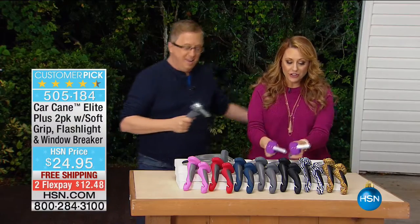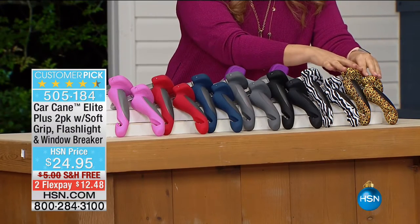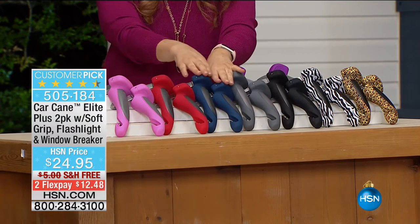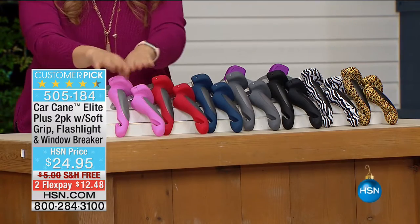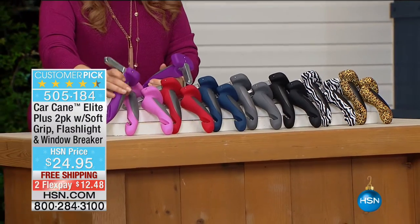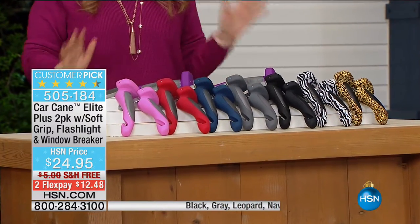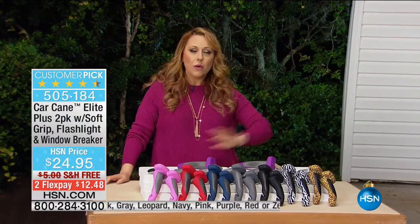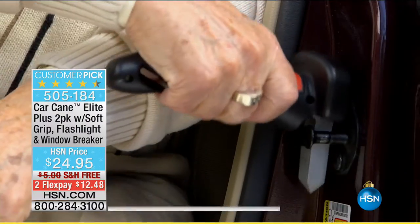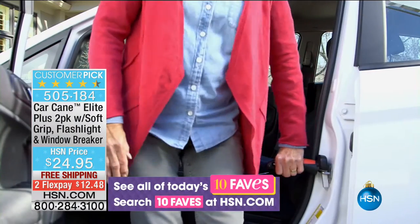You get two of them. We're going to go over the colors. You can get leopard — two of the leopard. Two of the zebra, two of the black. If you order gray, you get two gray. We have navy blue — two of them. That holiday red — you get two. Then there's wonderful pink and also purple. Right now, if you call in, you can order. This is one of our most popular items. We're going to go over to Matt Davis, who's in the car now, to show us how to use the car cane.